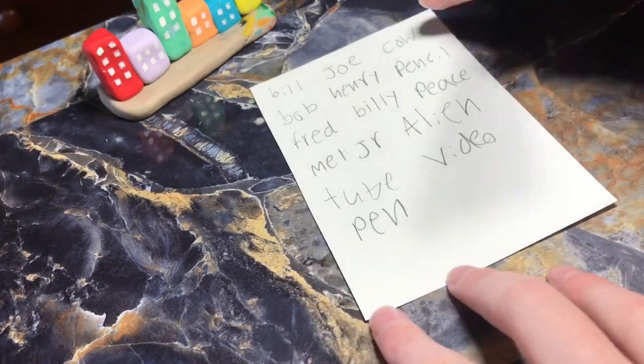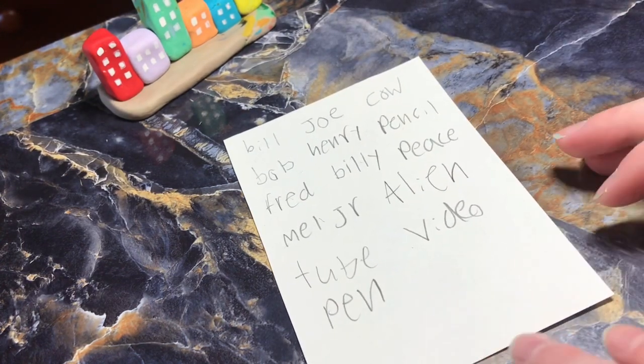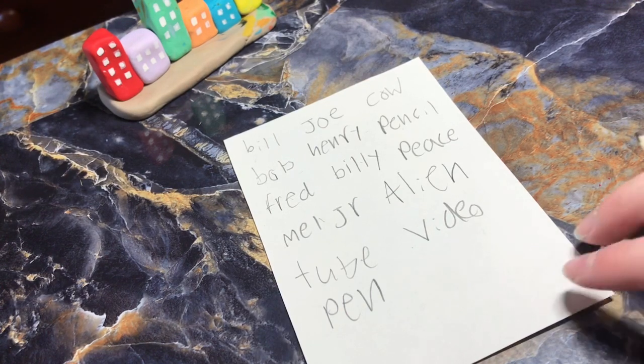So here are the names: Bill, Joe, Cow, Bob, Henry, Pencil, Fred, Billy, Peace, Mel, Jr., Alien, Tube, Video, and Pen.